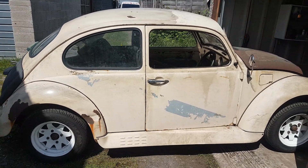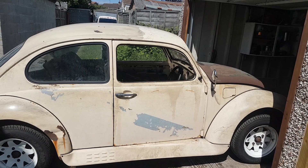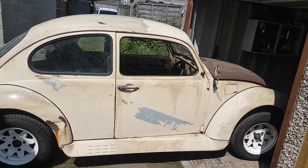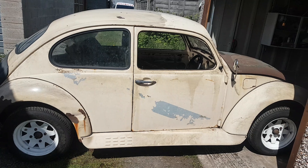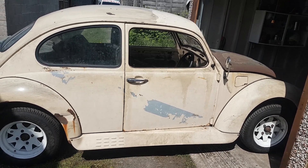It's a 1969 Beetle, would have originally been a 1300. It's now got a 1600 twin port which I intend to keep. I don't think I'm going to go too mental with this — I want to keep it fairly original.